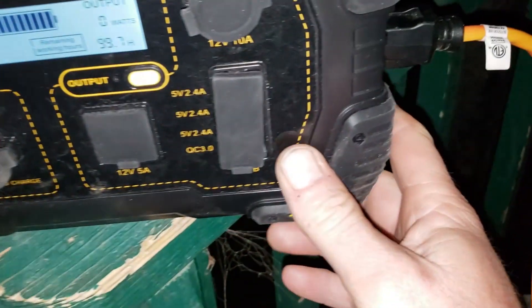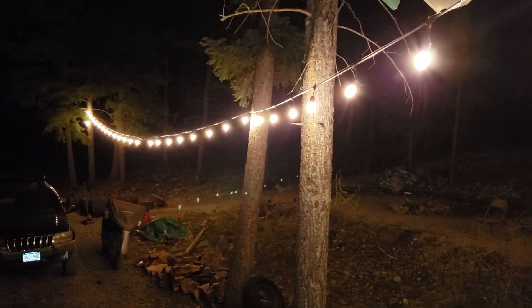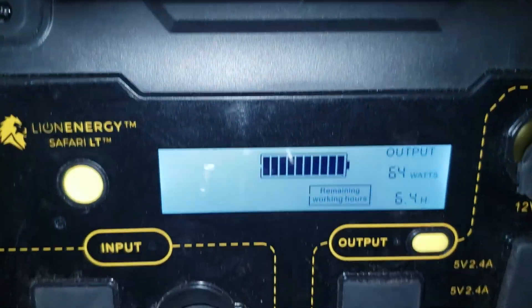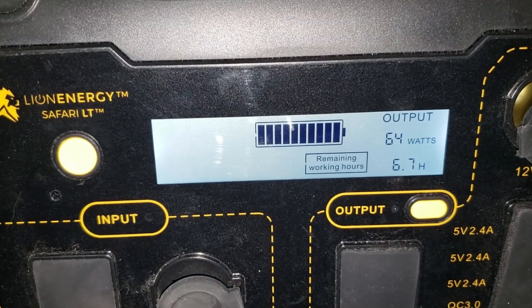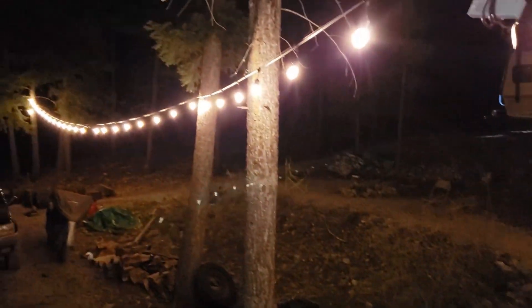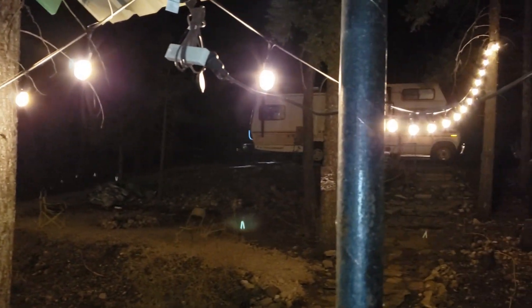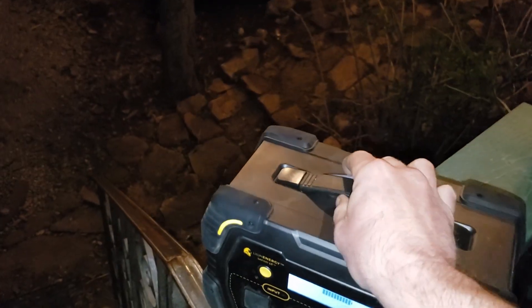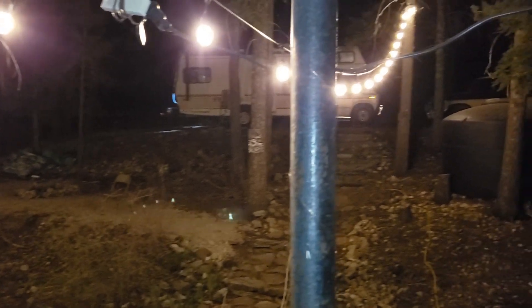I've got my bistro lights plugged in. Turning on the inverter — running all of these LED bistro lights for about seven hours at 64 watts. That's pretty darn cool. Seven hours with this much light from something that is incredibly lightweight — I could pick it up with a pinky. That is a lot of light.